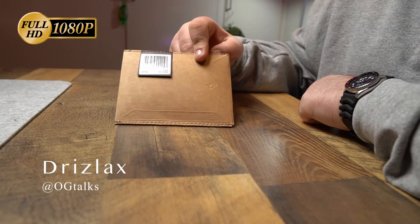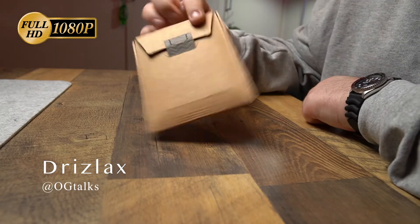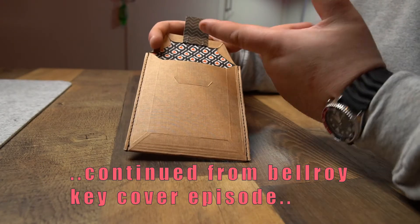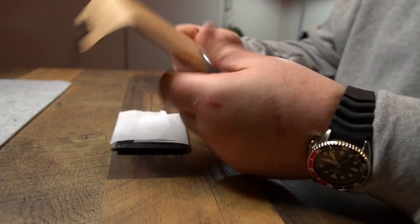Let's move on to the micro sleeve. Once again we have that famous Bellroy packaging — I'm not going to run through that. All their stuff pretty much looks the same. You open it up and it's that 70s wallpaper. Nothing else in there.